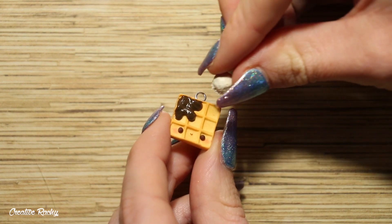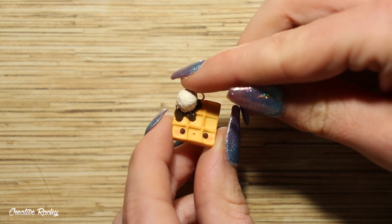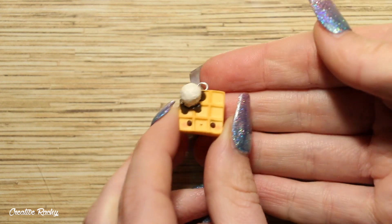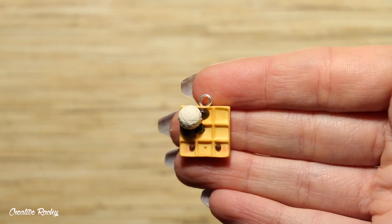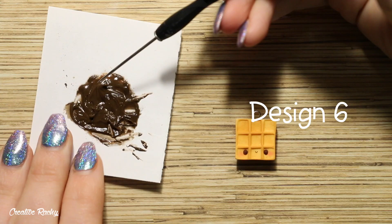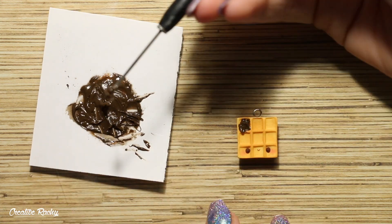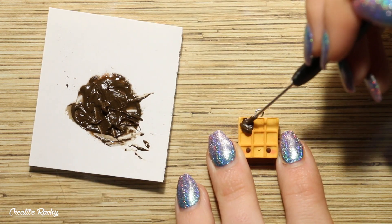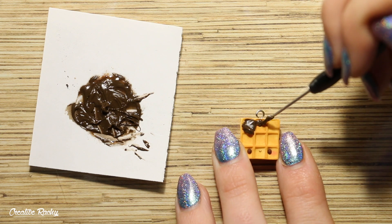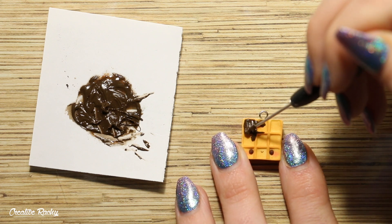I'm not entirely sure what happened with the footage of me creating the little polymer clay ice cream scoop, but here I am adding it to the charm and then it's time to bake it in the oven. My final waffle design is a nice loaded one with lots of different toppings. I'm beginning by adding some chocolate sauce to the top corner of my waffle, and this is the same chocolate sauce that I used from my previous design — just the leftover, so I am using that.